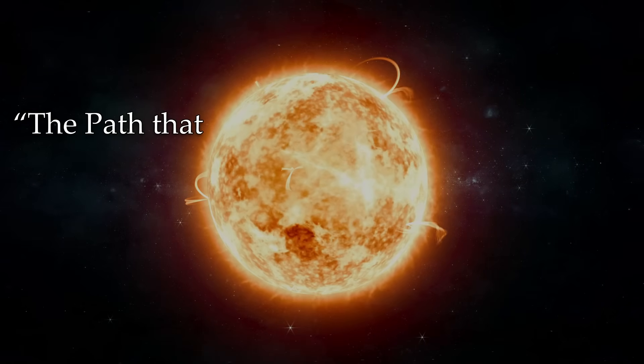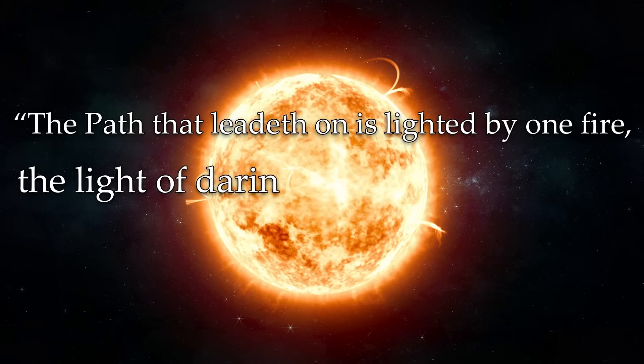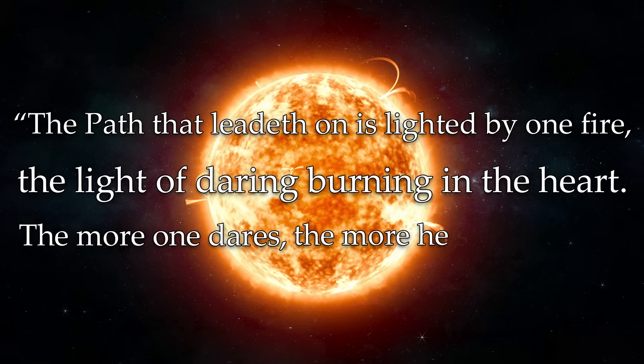The path that leadeth on is lighted by one fire, the light of daring burning in the heart. The more one dares, the more he shall obtain.